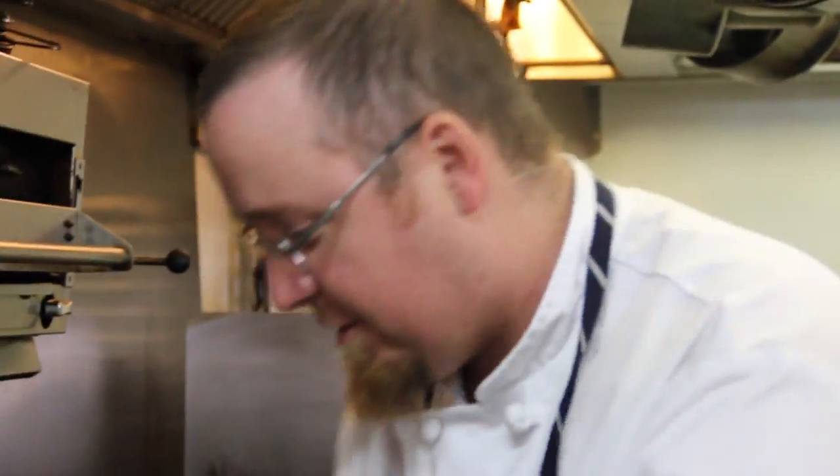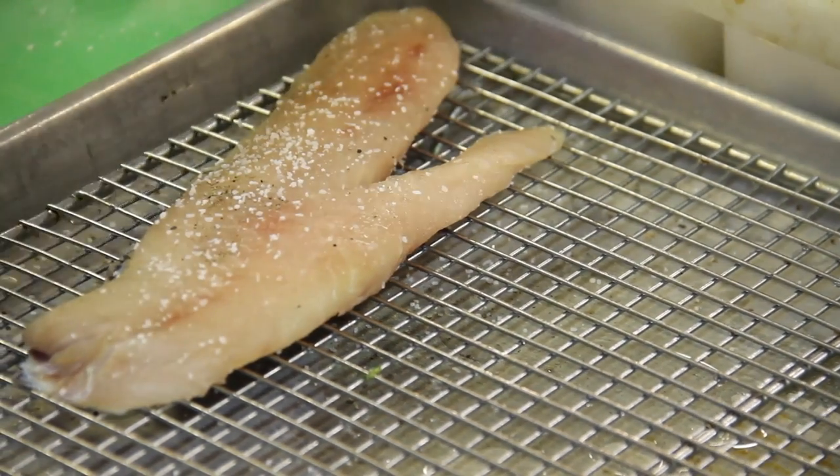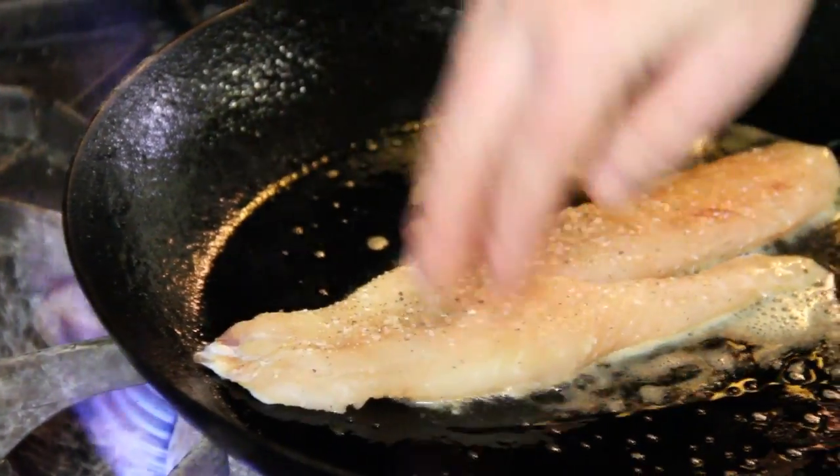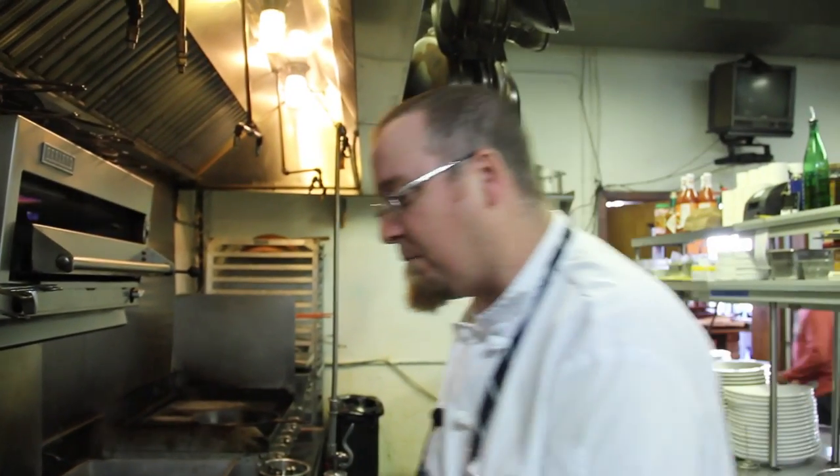Meanwhile, we'll do our fish. We have some beautiful blackfish with the skin on. It's way better to cook fish with skin on if you can, because it'll keep it nice and moist. If you don't like the skin, it just peels off real easy. Throw in a little fresh thyme to perfume the fish up, and we'll finish that off in the oven.